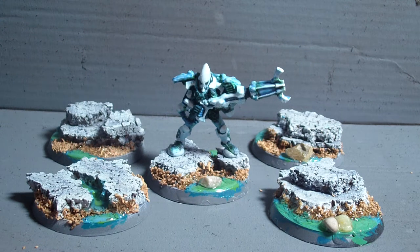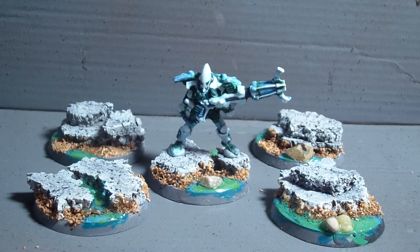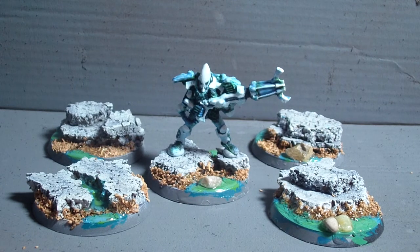Greetings everybody and welcome to this first update on my Elder Warp Spiders. I did the unboxing two days ago and was so eager and keen on painting those guys that I just started right away. The first results you get to see here.